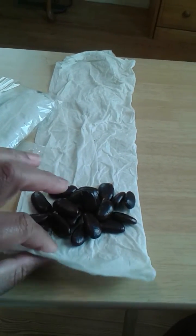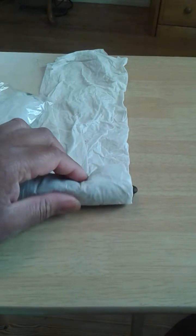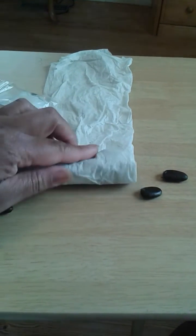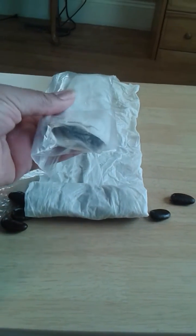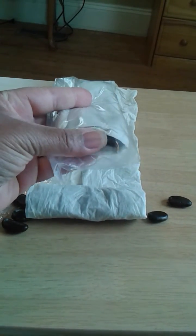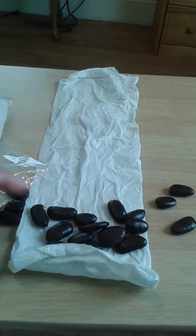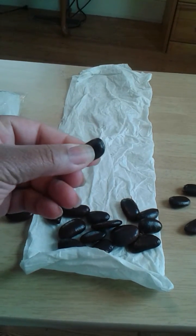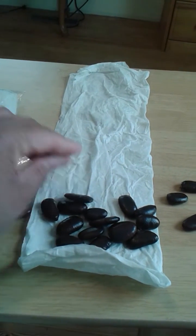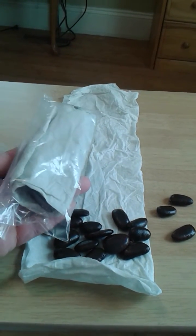I don't have peat moss, so I'm not going to buy any. What I've done is taken a damp paper towel and I'm just going to wrap the seeds up like so. Then keep them in a bag so the humidity is maintained and the seeds will not desiccate.